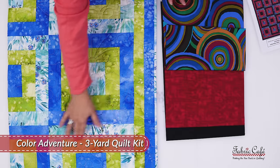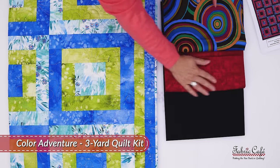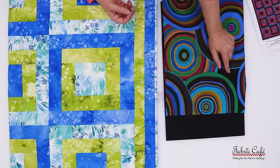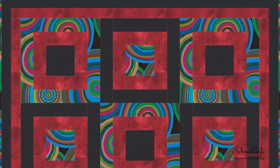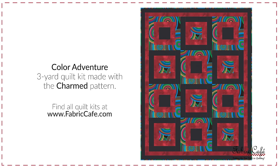The red is going to go everywhere you see the green here, which is basically the center round of each block as well as a little on the border. And then our number three is, once again, that nice textural black that has some gray in it, and it is balancing the background fabric on the focus fabric. Let's look at this image, because I think this turned out so fun. Whenever you're using a bold print like this and cutting it up, we get those peaks of movement, those peaks of color, just a little window into it. You can see how wonderful it looks and how great it goes together. This kit is called Color Adventure, and it is our Charmed pattern from the book Stash Busting with Three Yard Quilts.